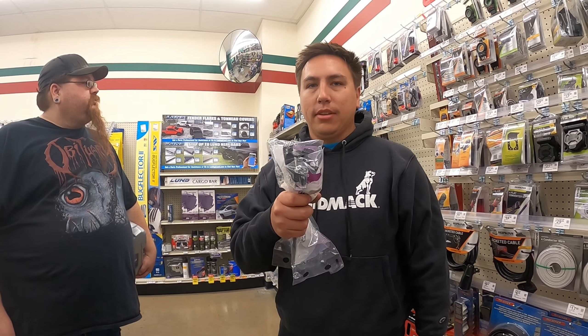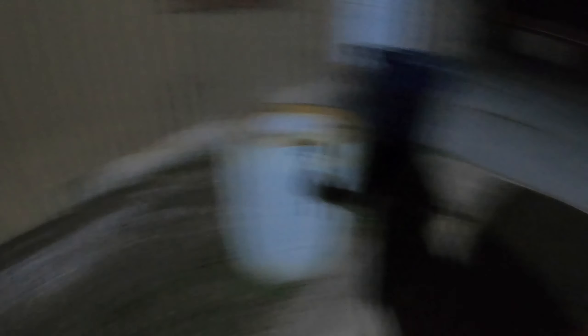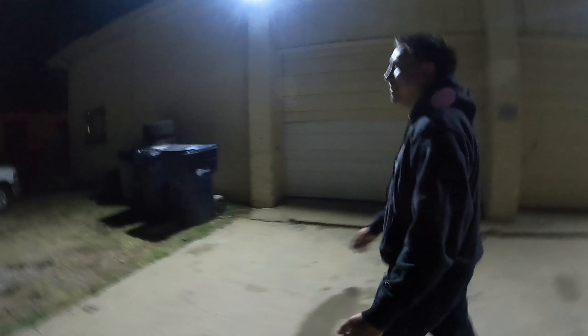It's only $65 — perfect, two of them. And sockets. We're going to check out, so we'll see you back at the shop.